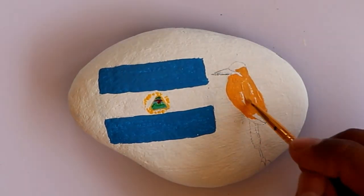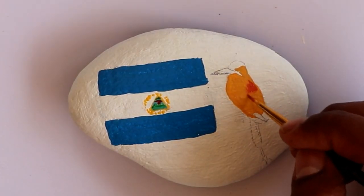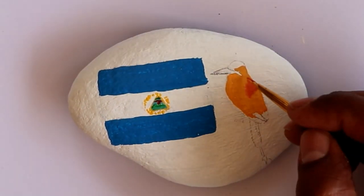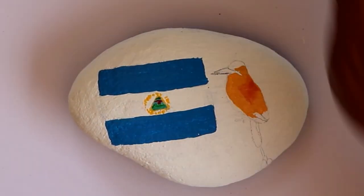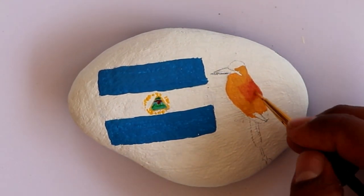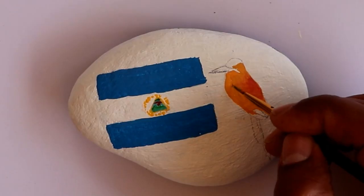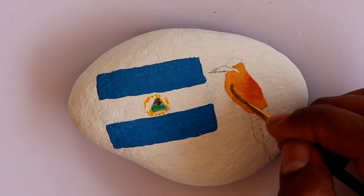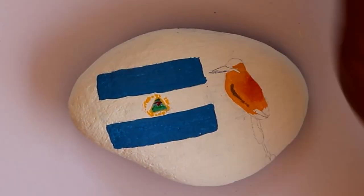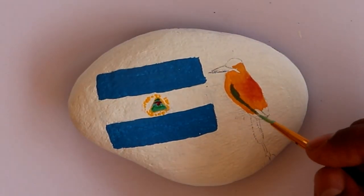If you look up this bird on Google you will see that it's very beautiful with very bright colors, but I couldn't match the colors so I did the best that I could. I love how the bird came out. Actually it took me longer to do the bird than the flag because of the layering of the colors, repainting, trying to mix the colors, and so on.